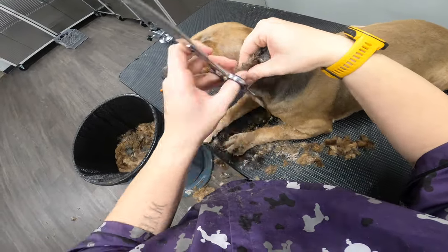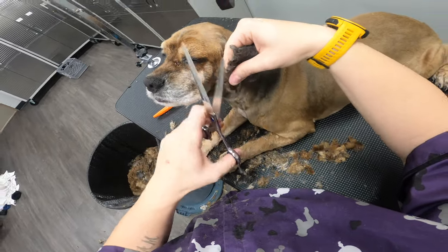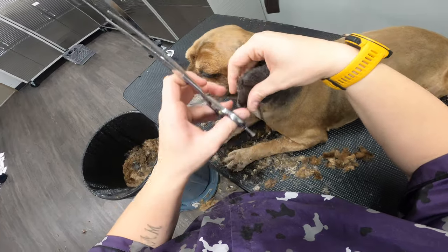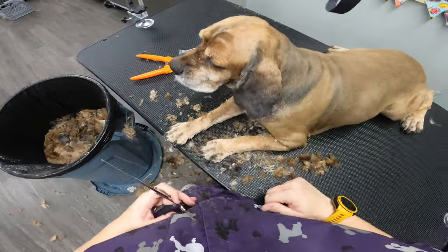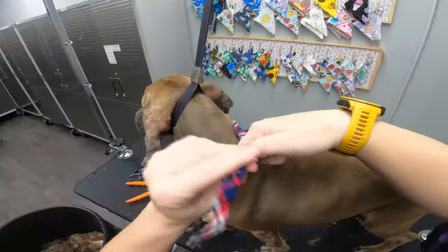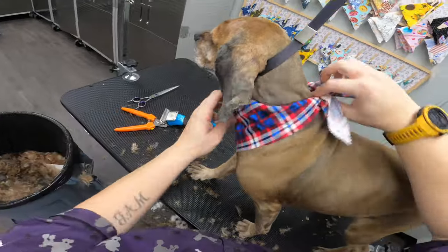All right, buddy. Once we get rid of this, we'll get rid of this one. You have been such an amazing boy. You took all my coat away — I'm sorry buddy, it was matted. And then he will be complete and I'm gonna go eat lunch before my next dog.